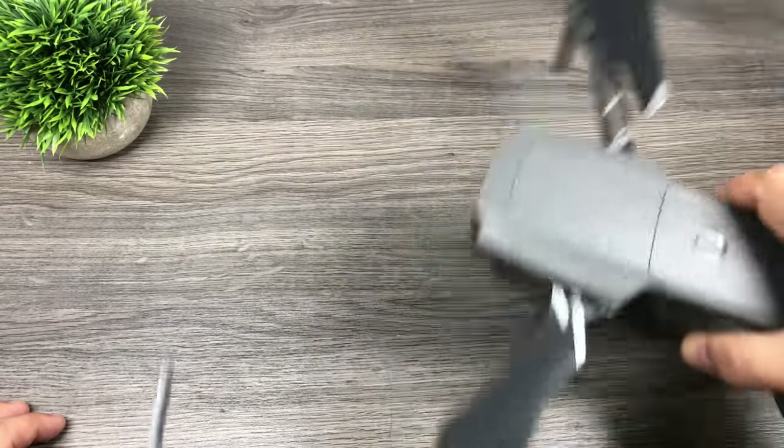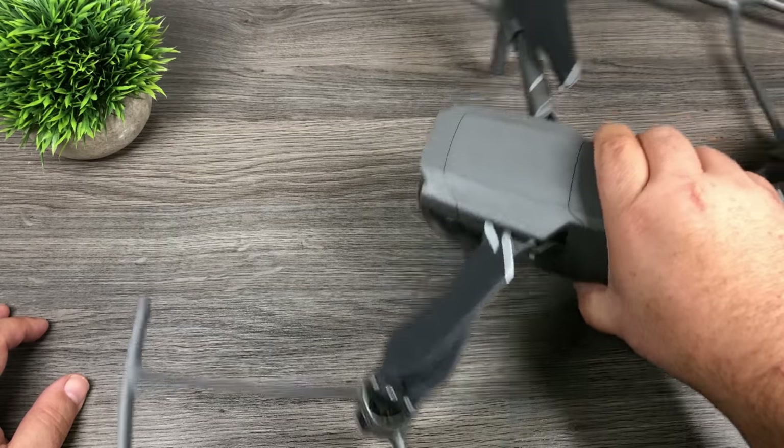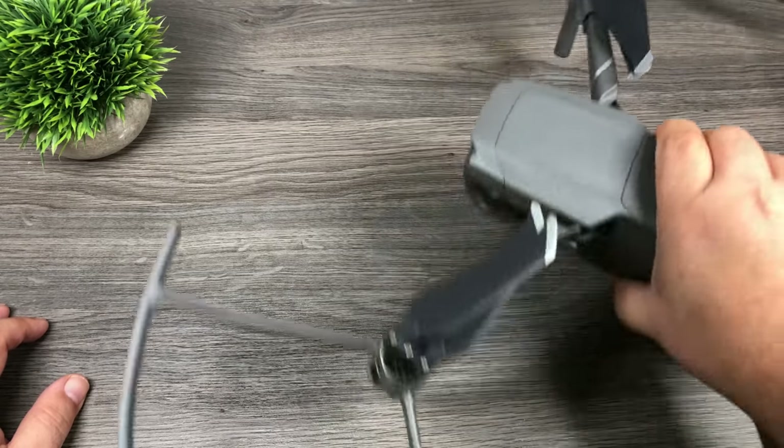They're all installed now — it's kind of hard to fit on the camera there. They actually make the aircraft quite large. So I'm just going to go out and fire up the drone with the propeller guards on and see how it flies.